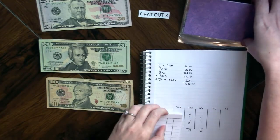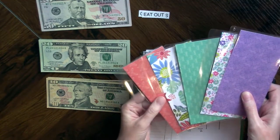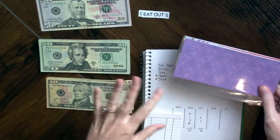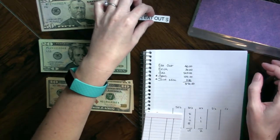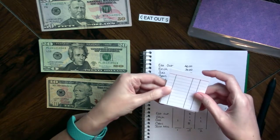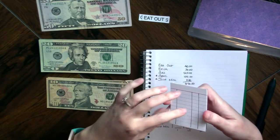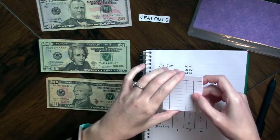I made some cash envelopes — these are going to be available in my shop, along with several others. I'll link that in the description box below. I've got some labels printed off a label maker and I've taken index cards and made little transaction registers. I'm working on something I like a whole lot better than this, but to get started, you use what you have.